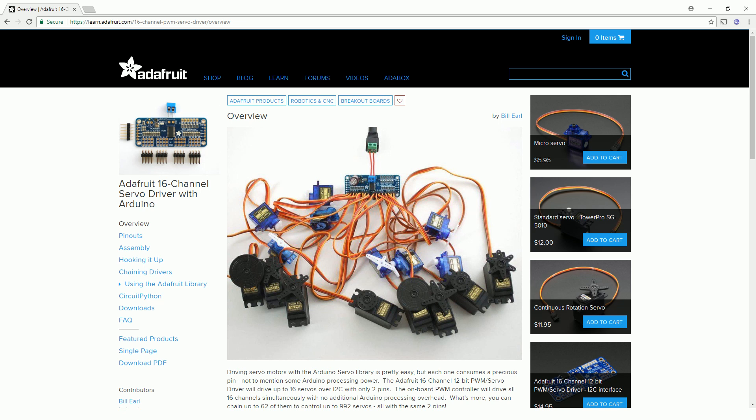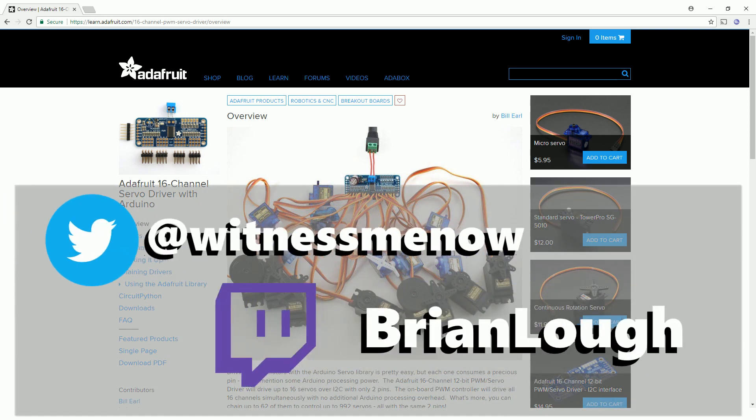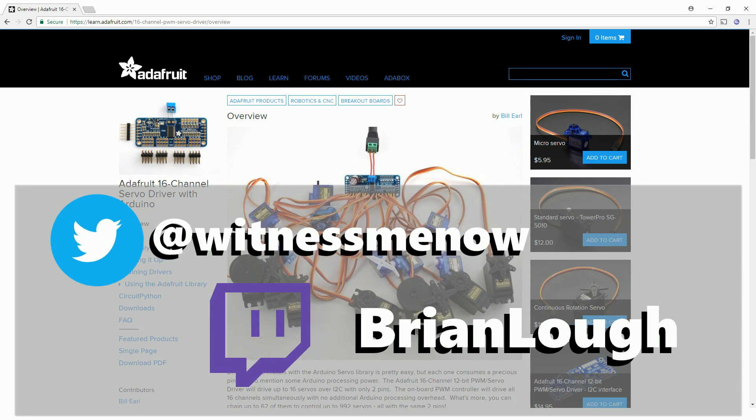Hopefully you found this video interesting. If you need more information on the board, I definitely recommend checking out the Adafruit learn guide for it, which I'll link to below. If you have any other questions, please let me know in the comment section below, and thanks a lot.